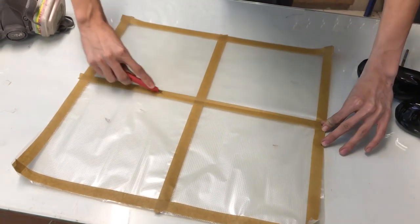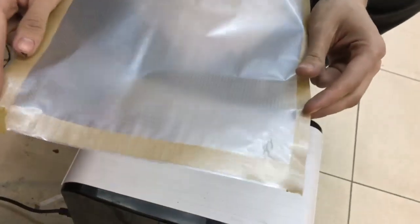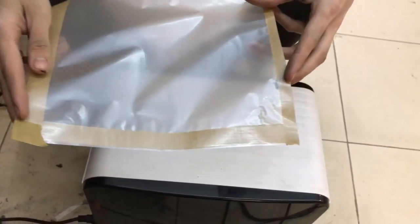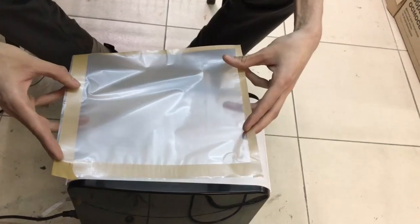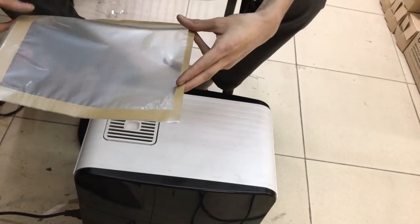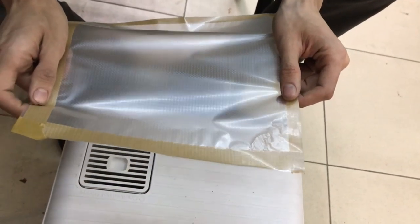Можно использовать любой источник влаги — чайник, парогенератор, как в нашем случае. Берем пленку липкой стороной вниз и держим около двух-двух с половиной минут, равномерно распаривая по всей плоскости. Через некоторое время пленка будет морщиниться — это реакция впитывания влаги.